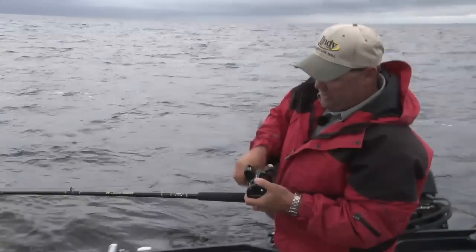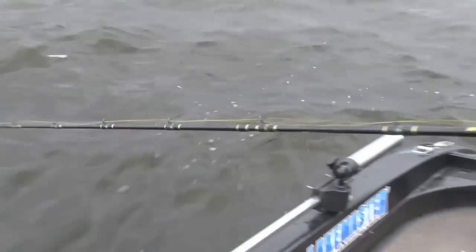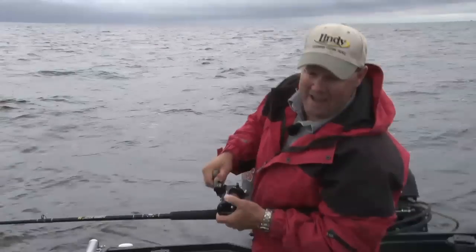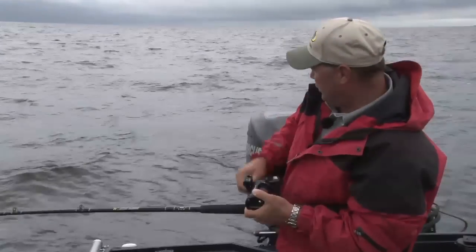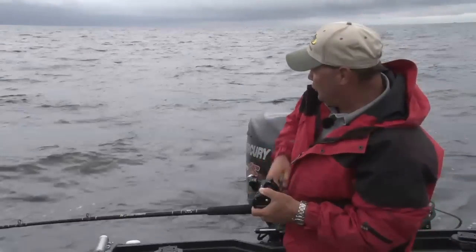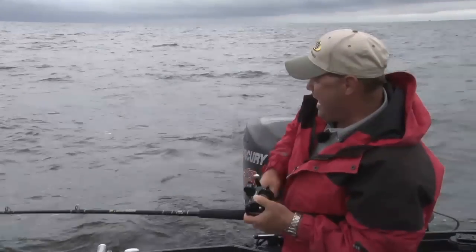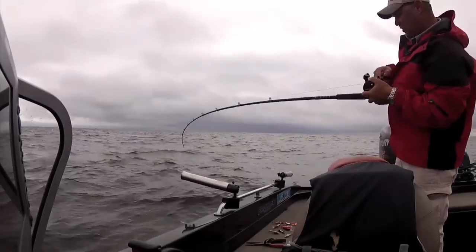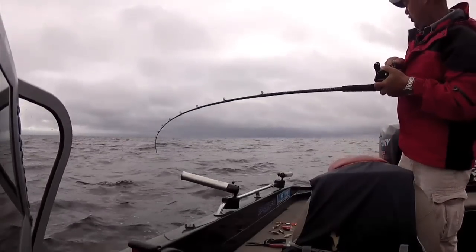These reels I'm using today hold 10 colors of leadcore line, but I'm actually going 6 colors — that's getting me down 30 feet. Then the lure is also diving on the monofilament leader: I'm using 10-pound mono about 30 feet long, so the lure dives another couple of feet. Fishing over 34 feet of water, I'm putting that lure down about 32 feet. I just got to the leader — almost there.